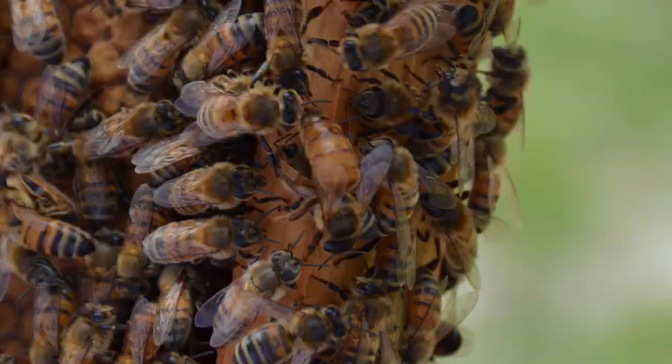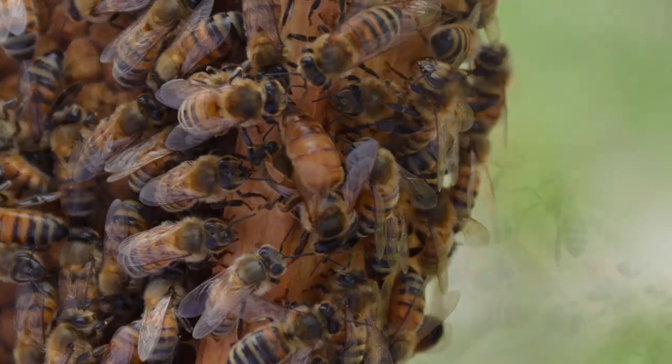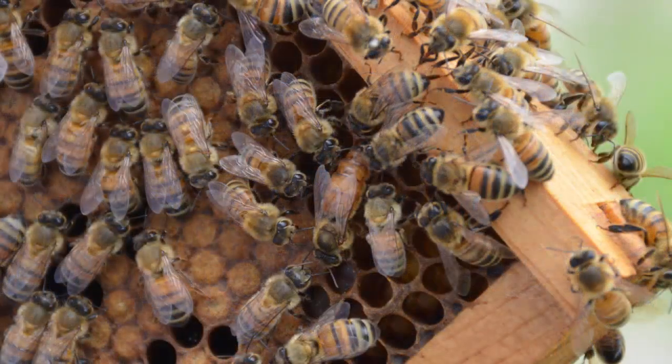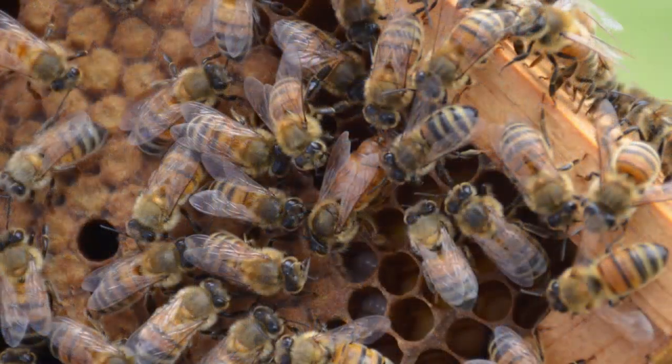Hey everybody, if you have been following along with us on our first year of beekeeping, then you know that we have had some difficulty as far as the queen goes in this colony of Italian honeybees. We have this beautiful queen in place and she seems to be doing a wonderful job. I decided to do a slideshow because it was just so difficult to try to work the hive while taking video, so I want to thank my wife for her assistance holding the frames at all the right angles.